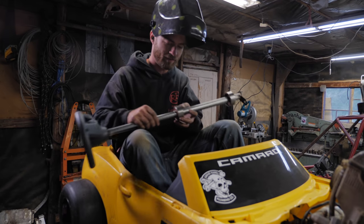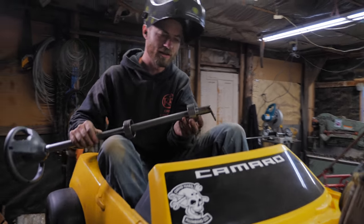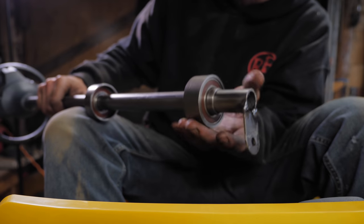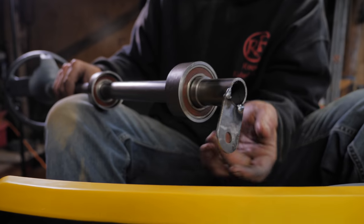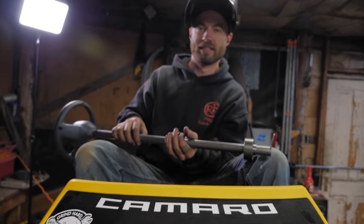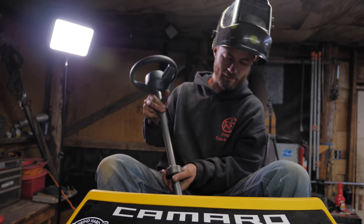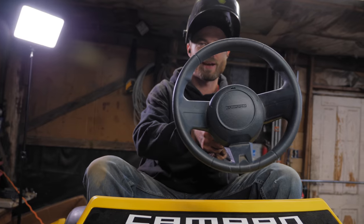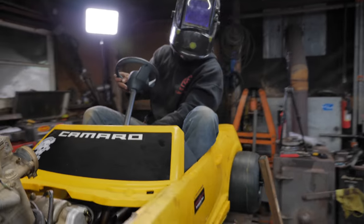I finished the bearing adaptation — I've got a sleeve pressed into the bearing, with set screws to be added later, a bearing, and then a sleeve on the outside that can be welded onto the frame. The steering is going to be very nice, which has always been a problem on the other two builds — sloppy steering. I also took the original Camaro steering wheel and placed it in there temporarily just to get an idea of where things need to go.